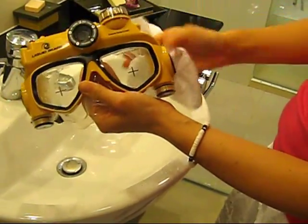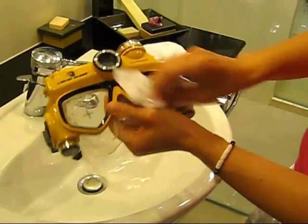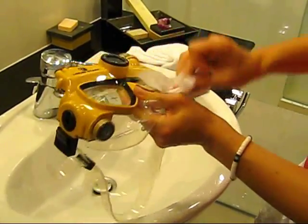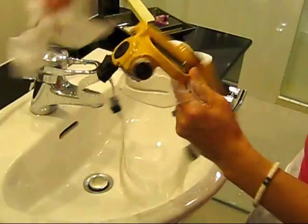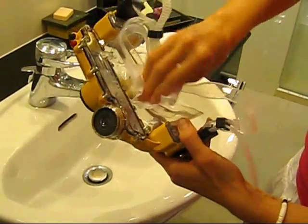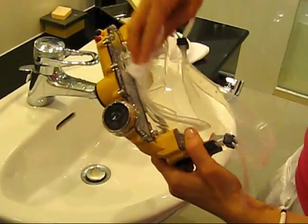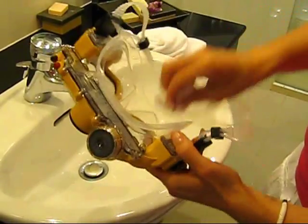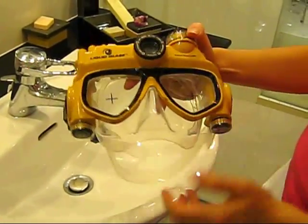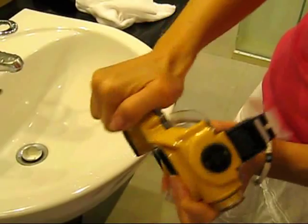It is a good practice to make sure that you are also clean and dry prior to opening any compartments. Water from your hair, temples, or hands may easily drip into compartments. Now you are ready to check the compartments to make sure that they are dry.